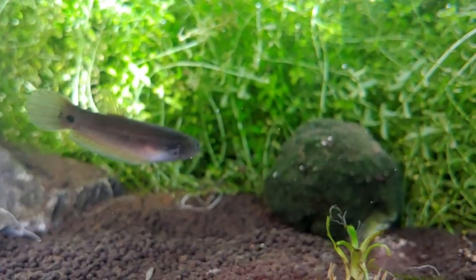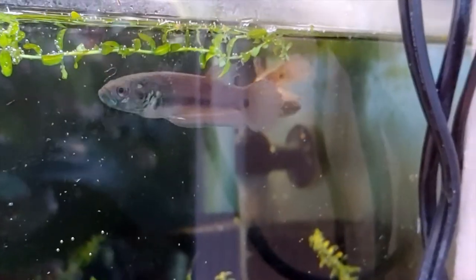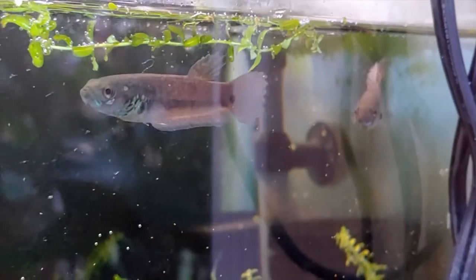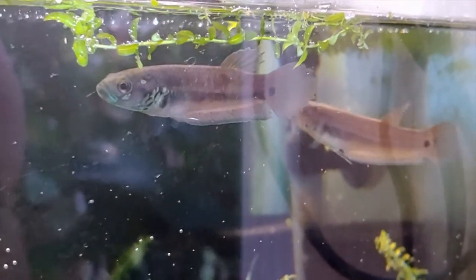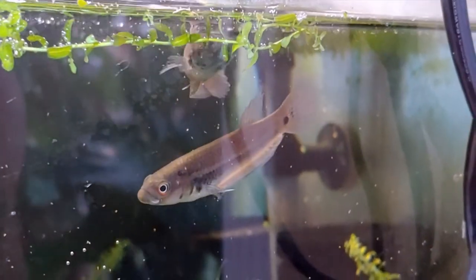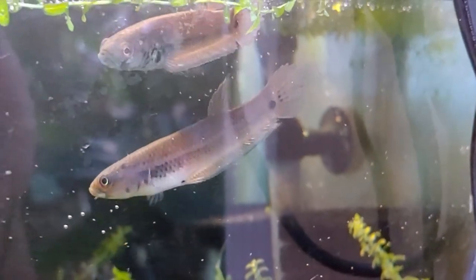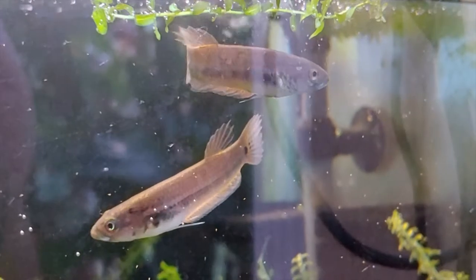Let me see if I can find the male — I think he went hiding in the bushes somewhere. There — you can see that nice blue cheeks that the male has, kind of a speckling right on his cheeks. And there's a better look at the female. Now you can really see them side by side and what the difference is.